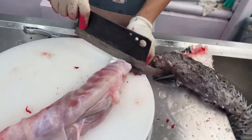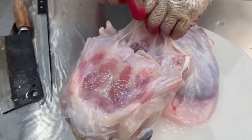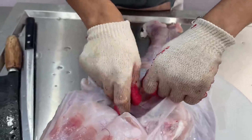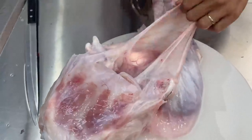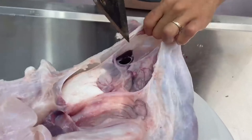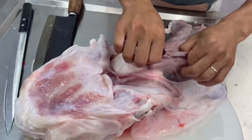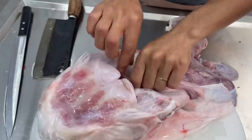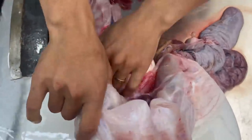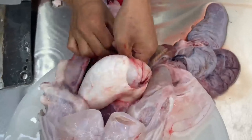Ganito po ang pagdedressing at pagpeprepara ng isdang taguntungan sa kanyang paglilinis. At iyan nga po ay unti-unti nating binubuksan ang kanyang tiyan at hinihiwa ng marahan upang hindi natin masaktan o mahiwa ang internal organs nito. Sapagkat tulad ng nasabi ko, napakasarap ang internal organs nito. Ang puting bahagi po na ating hinihiwa ay ang balun-balunan mismo ng islang ito. Ilagay po sa isang malinis na lalagyan ang mga internal organs niya.